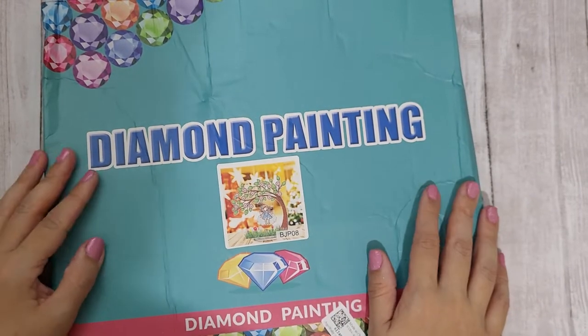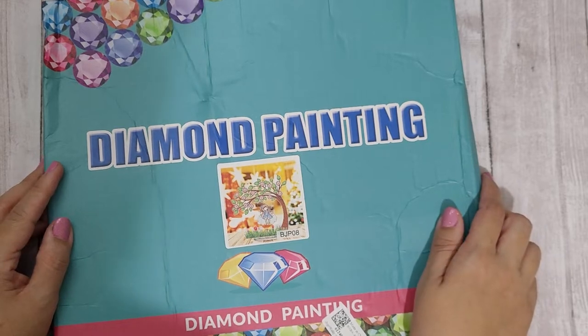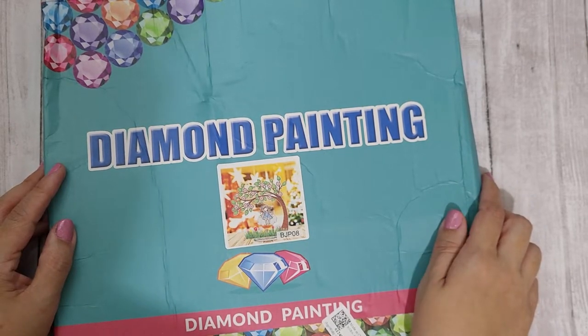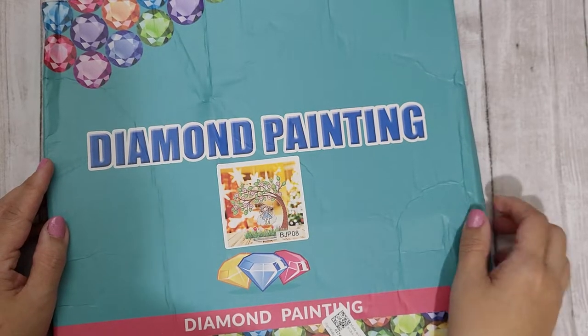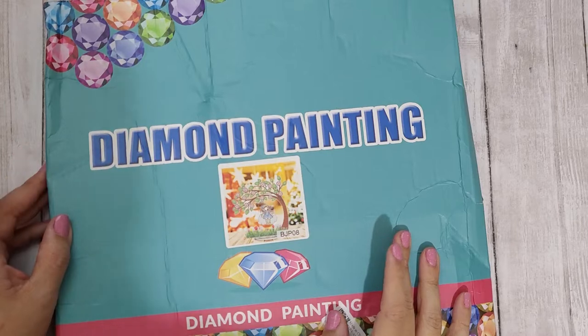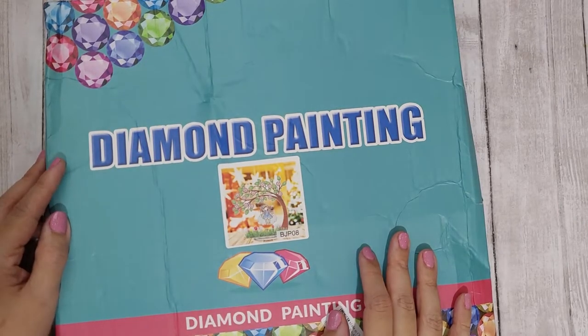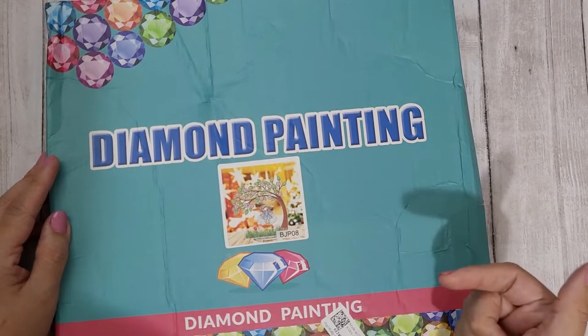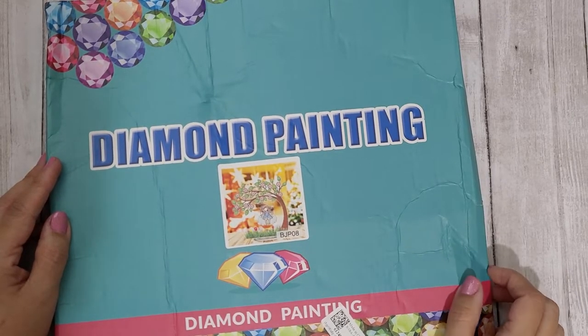Hi guys, Rebecca Creates here with a small haul from newcraftday.com. It's a website that I've collaborated with in the past. They sent me an item free for review and gave me a discount code for my subscribers, which is rebecca05 — I'll double-check that and put it in the description box below.